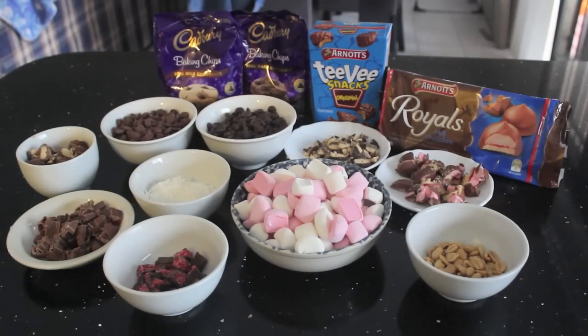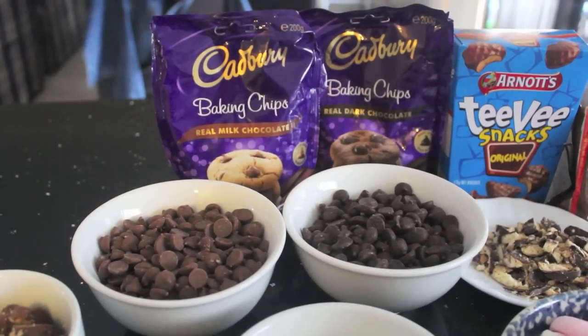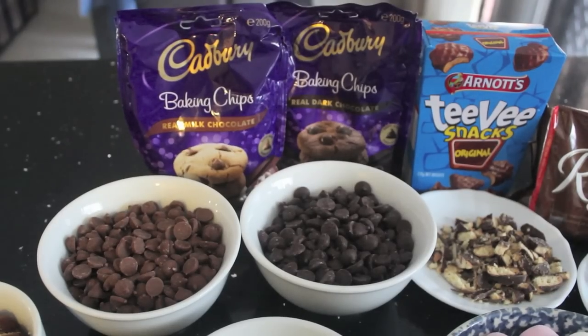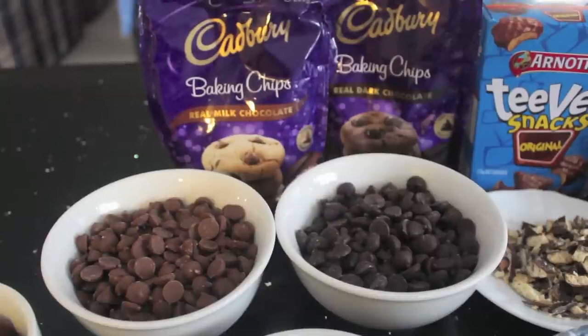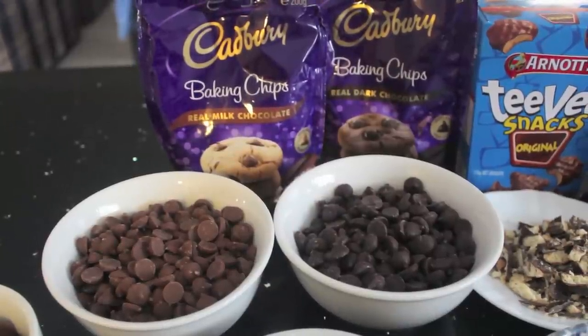To make rocky road you will need 600 grams of chocolate. I used half milk chocolate and half dark chocolate. You don't have to — you could just use milk chocolate, dark chocolate, or white chocolate.